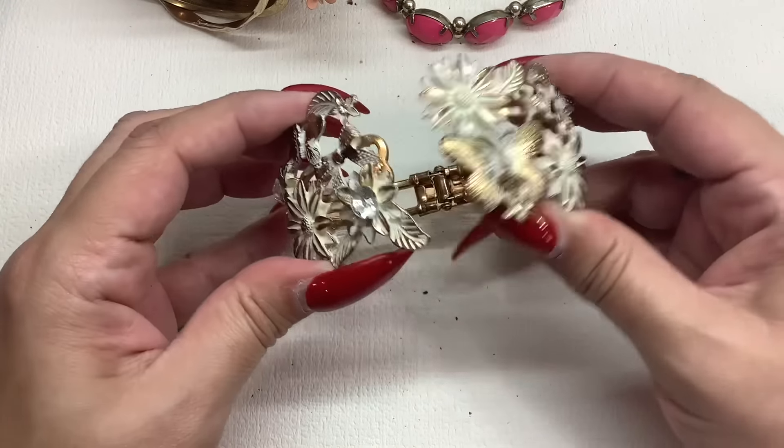We have another wide band ring — this one's really pretty too, very small. I would say it's going to be about a four and a half. Size four and a half but it's in good shape. We'll do that for four dollars — four dollars, size four and a half, it's really pretty.